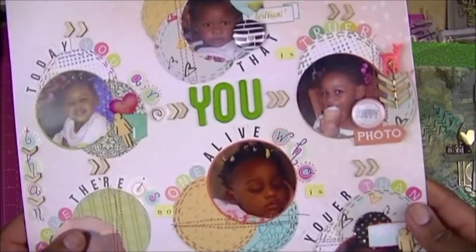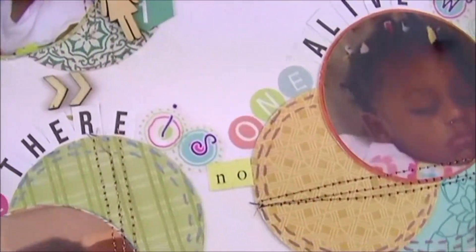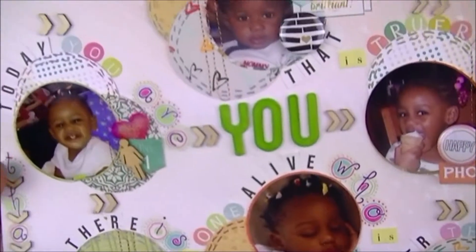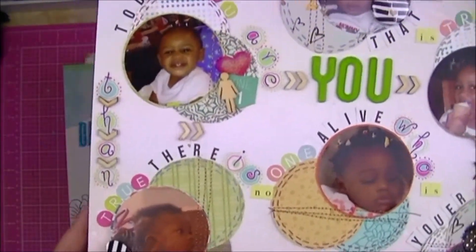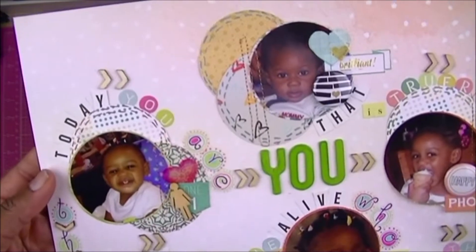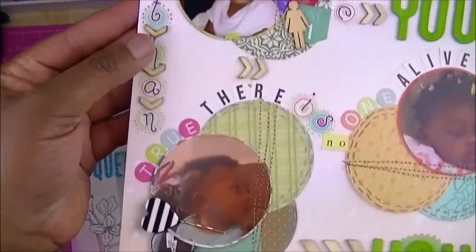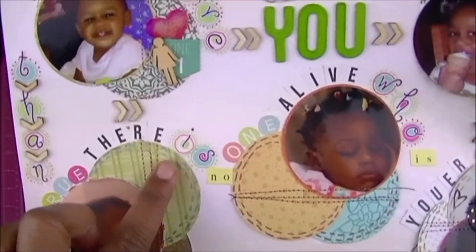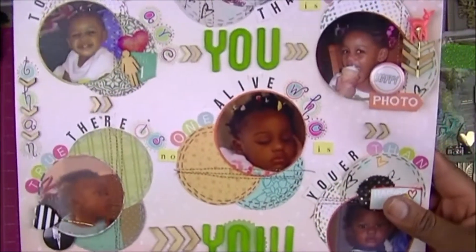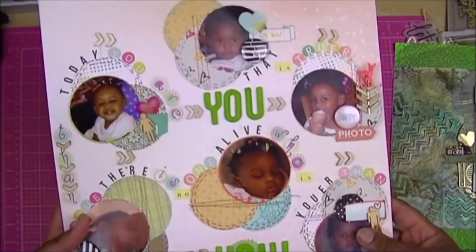This is a circular layout, and I decided to show this one because this was right after I got my first sewing machine and did some stitching on a layout. This is Mackenzie and Eli — a mixture of their pictures before Liam was born. The title is a quote from Dr. Seuss: 'Today you are you, that is truer than true, there is no one alive who is youer than you.' Because they are definitely unique — and this was January 2015.